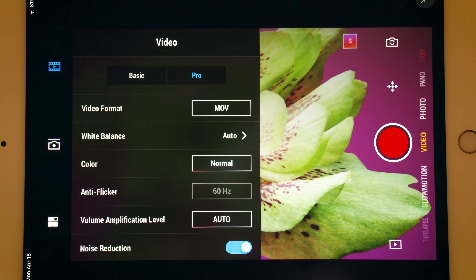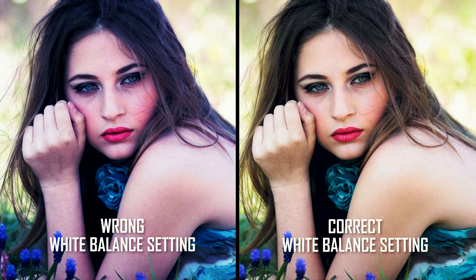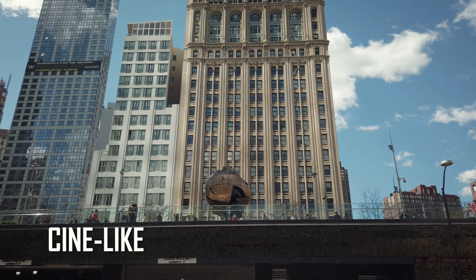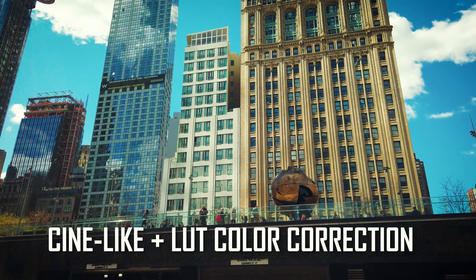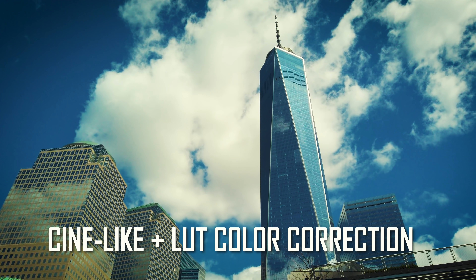Then we have video settings. MOV or MP4 — usually Mac people choose MOV and PC people choose MP4. You can adjust white balance as well. There are presets like sunny or cloudy, and even a custom setting for dialing in a more specific color temperature. A proper white balance makes the color in your shot look natural — whites look white. Color setting: you can pick either normal or cine-like. Cine-like is flatter and you can add LUTs to it when color correcting later. Here's a LUT that I added called That Airy Look, which I like a lot. I'll leave links to some free LUTs in the description below this video.